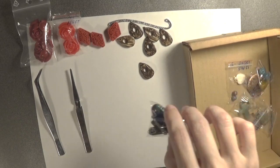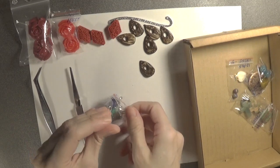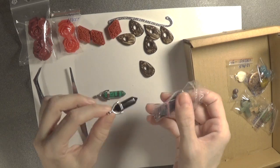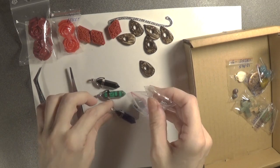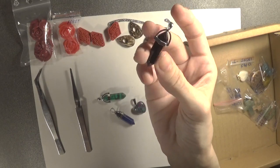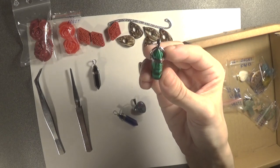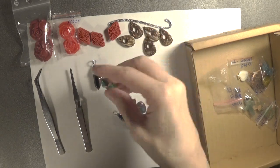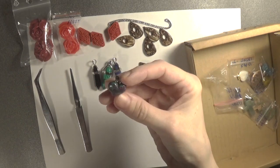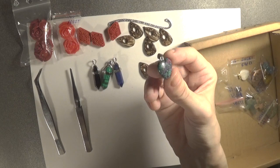Let's see what other beads we have here. These are actually pendants — they are made of semi-precious stones. This is a black crystal; it can be used as a diamond. This one is green, this one is dark blue. And this is also a pendant — it's also a semi-precious stone. It's green and purple.